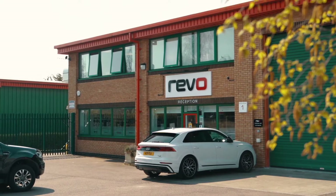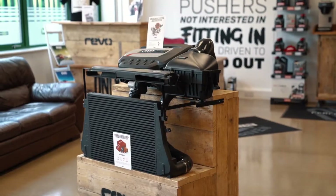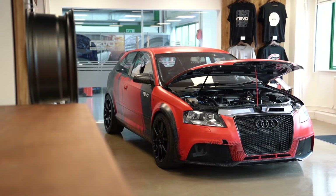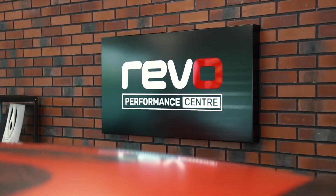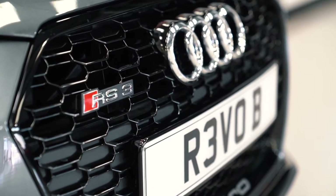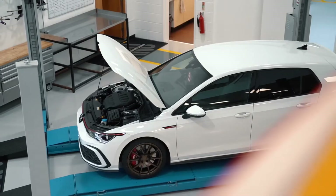I'm Luke Tibble from Revo Developments. I'm the global project manager for the company. I started here around seven and a half years ago to come on board and do a whole hardware division for the business. Revo is a performance aftermarket tuning company. We focus predominantly on Volkswagen Audi Group vehicles and Ford performance models, doing both ECU tuning and all the full hardware.